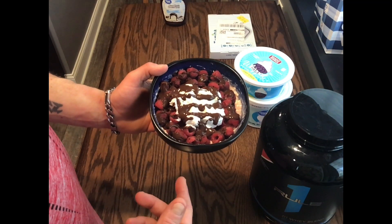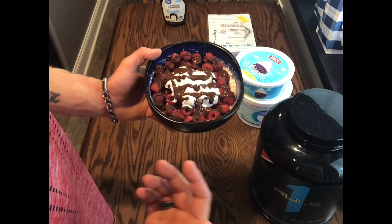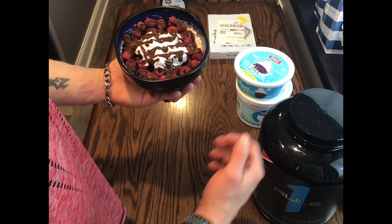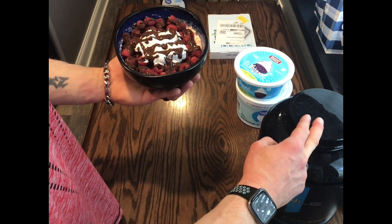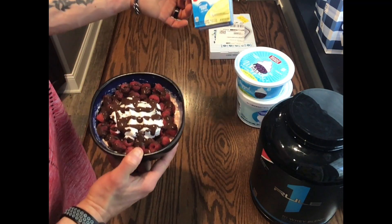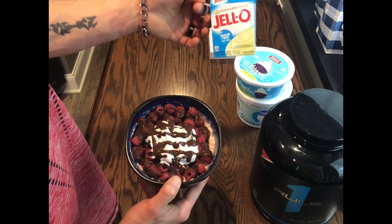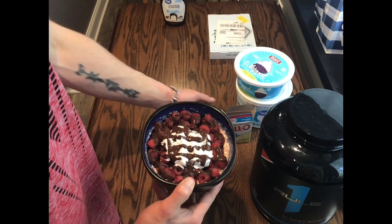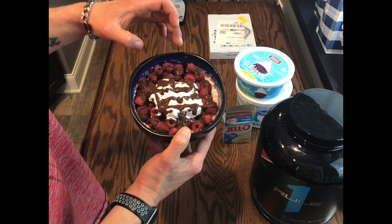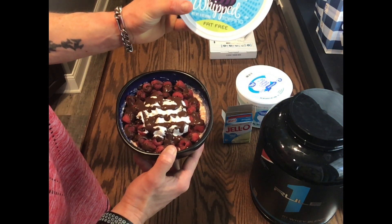I added 4 ounces of raspberries — though it's your preference of what kind of fruit you like. So the assembly: I added the cottage cheese, put in my one scoop of protein powder, then added the sugar-free cheesecake Jell-O mix, and mixed that all together. After I mixed that together, I put on 4 ounces of raspberries. After the raspberries, I added 3 servings of the whipped topping.